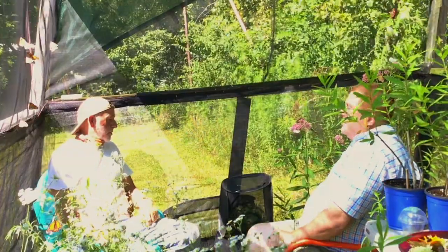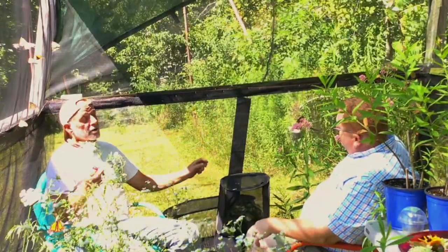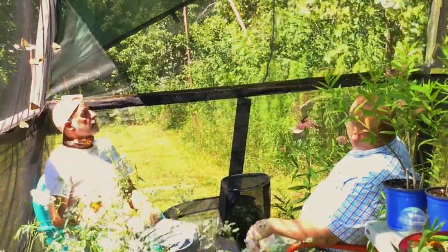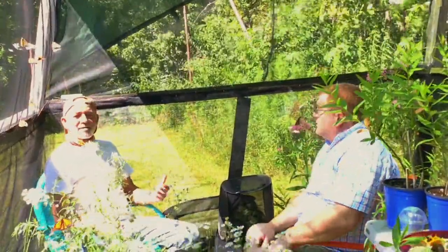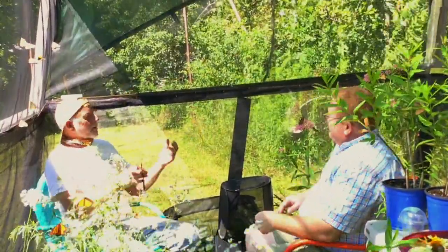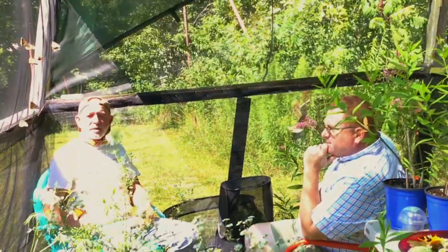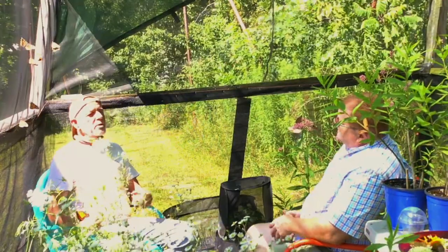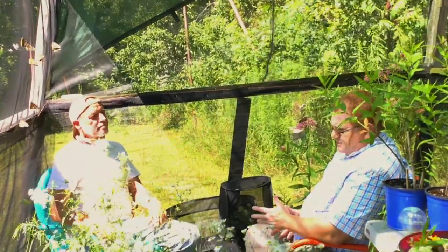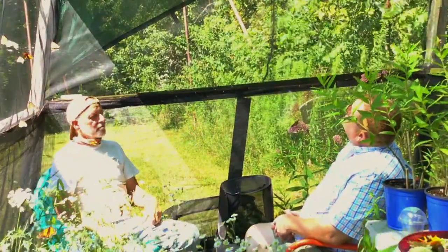People sometimes ask Dave how he makes money. He doesn't really worry about it — he feels like he won the lottery, the only thing missing is the money. He's sitting in a flight pen with several hundred monarchs, and it definitely doesn't suck. It gives him a sense of purpose. Contentment, he says, is better than happiness — happiness is fleeting, like going out for a beer. Contentment is long lasting. But there's a place for both.